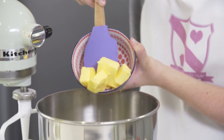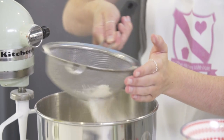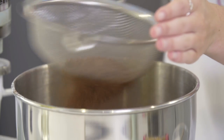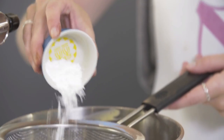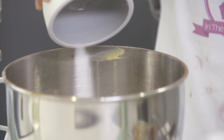First I'm going to add the butter into my bowl and then sift in all of my dry ingredients. I'm going to start with the plain flour, next the cocoa powder, the baking powder, salt, and then finally add in your caster sugar. Then mix that all together until fine crumbs.